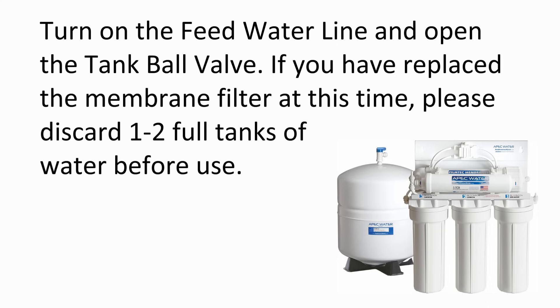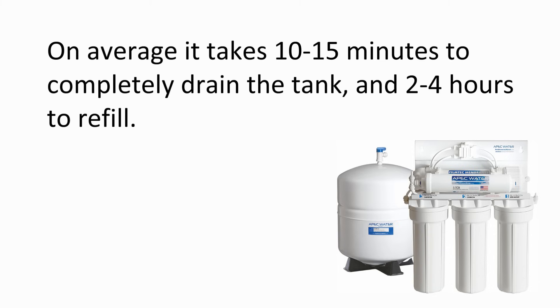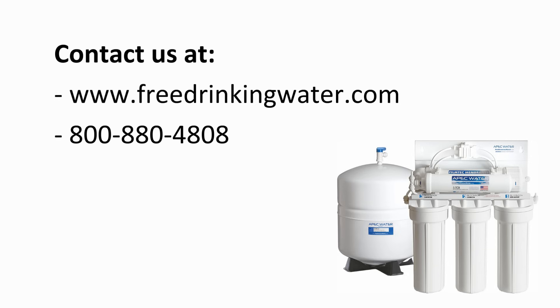Turn on the feed water line and open the tank ball valve. If you have replaced the membrane filter, please discard two full tanks of water before use. Drain the tank by lifting the faucet lever up into the lock position. On average it takes 10 to 15 minutes to completely drain the tank and 2 to 4 hours to refill. If you are only replacing the fifth stage filter, simply run water for the first minute to flush out the new filter. Feel free to contact us with any questions or concerns in regards to replacing the filters.